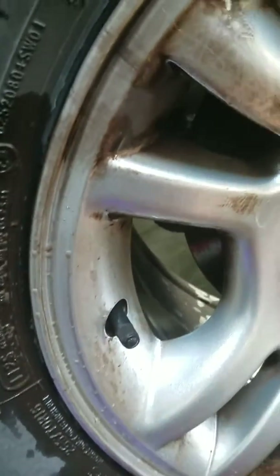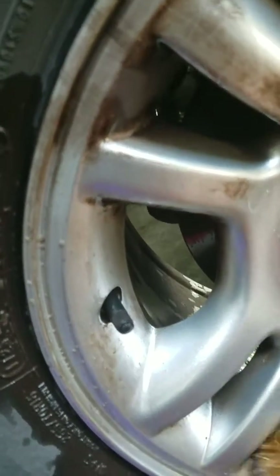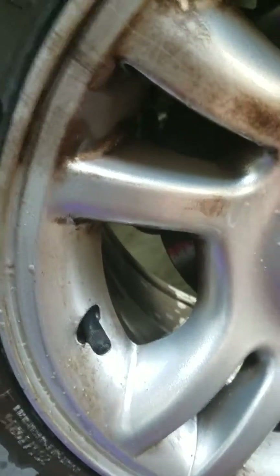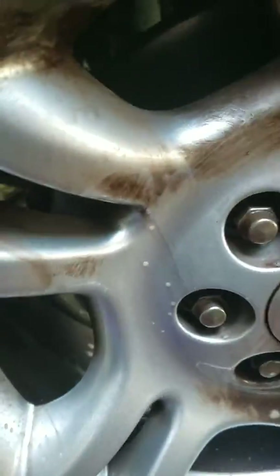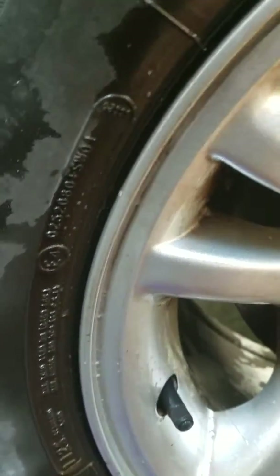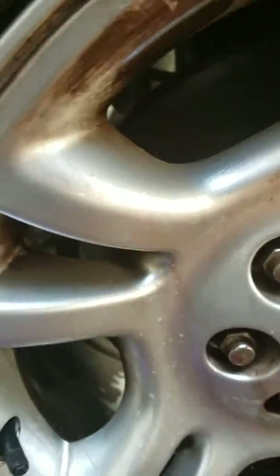These things — this is all brake dust, and everybody knows how hard brake dust is to get off. The thing that I really like about Super Clean versus some of the others is I can use it straight and it doesn't burn my skin. All the rest of them do.